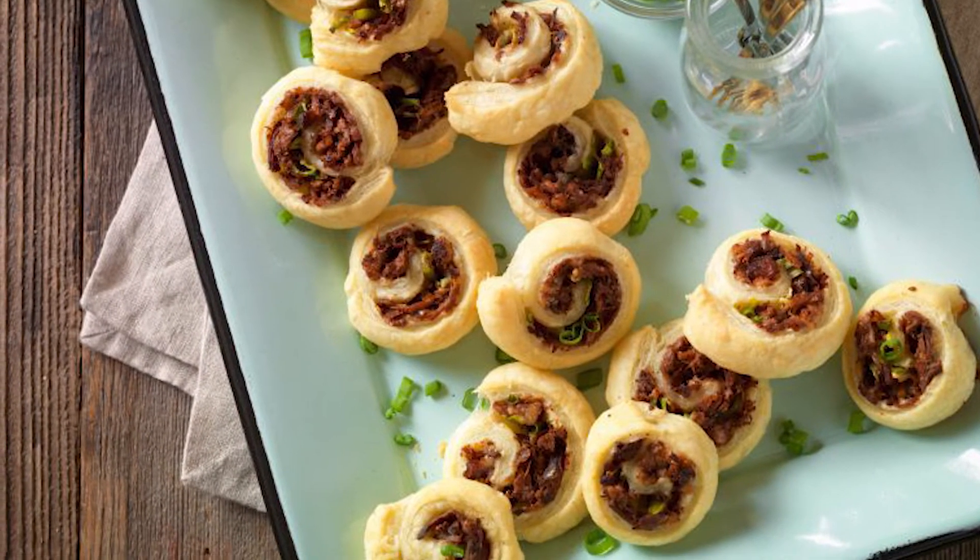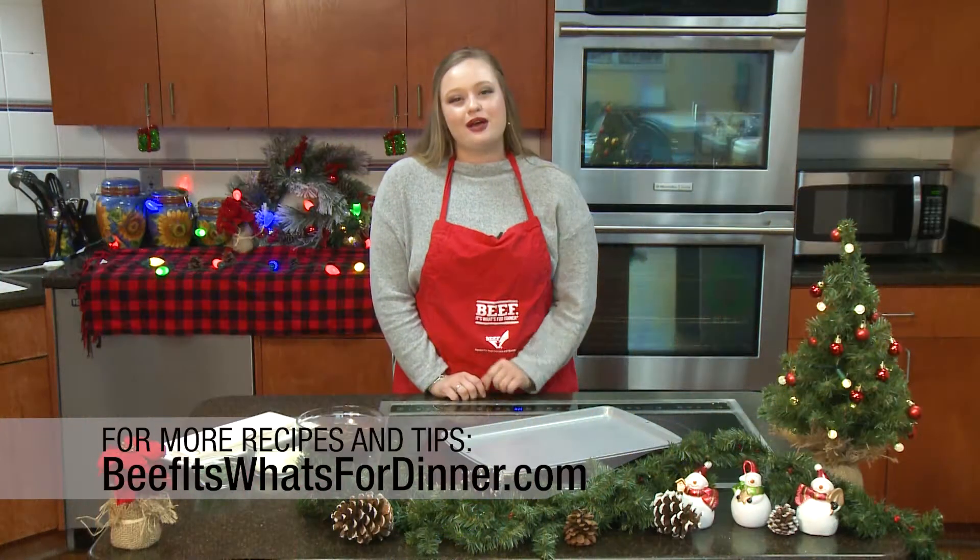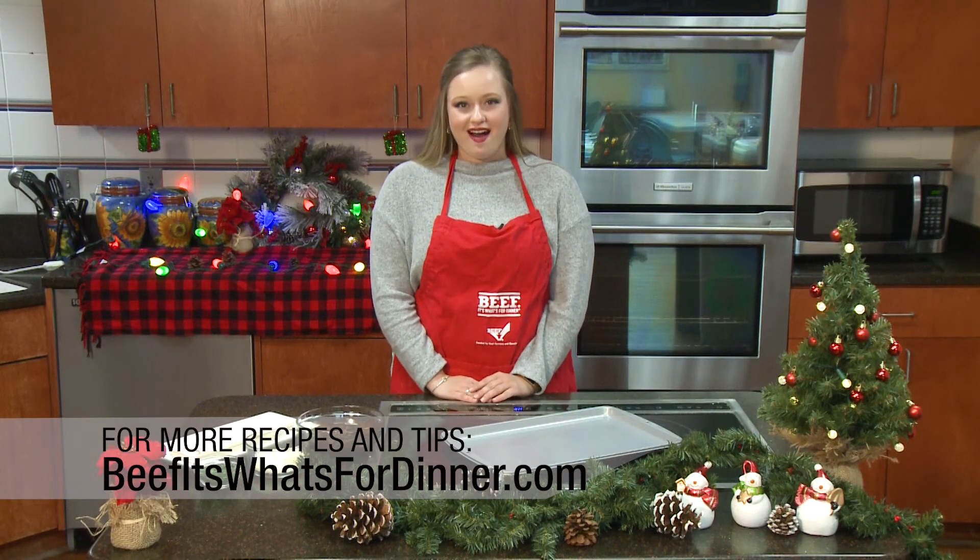You might be taking some shortcuts, but you can take all the credit. For more recipes and tips, visit beefitswhatsfordinner.com.